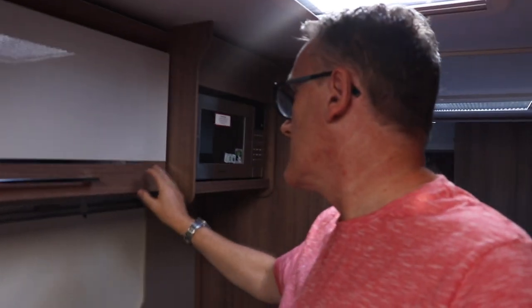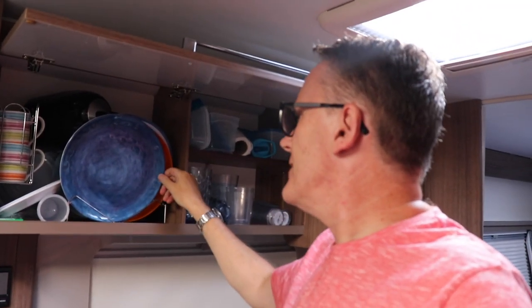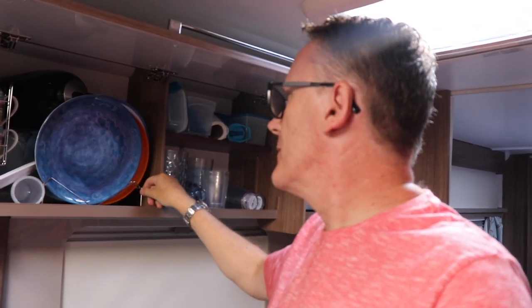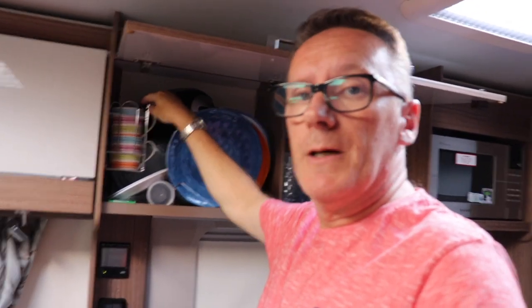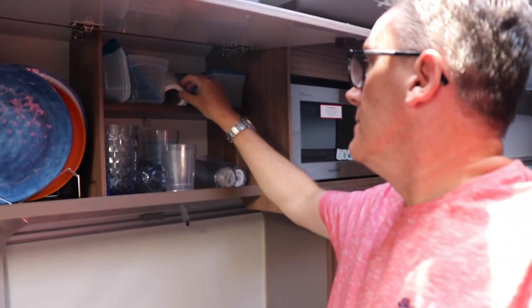Moving along, the cupboard above the sink has a positive catch, so you have to undo it - something to be careful of. The dealer mentioned they've had people try to just pull it open, which could break it. One thing we're going to change is the plate rack - it's fiddly and the space isn't really big enough, so we'll take it out and lay plates flat. On one side there's a mug holder - really good, keeps up to four mugs. The other side above the sink we keep glasses and general bits.